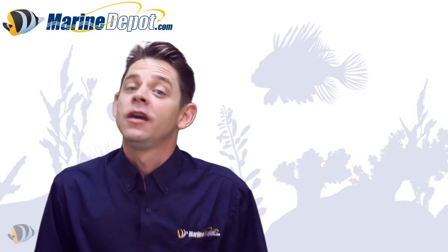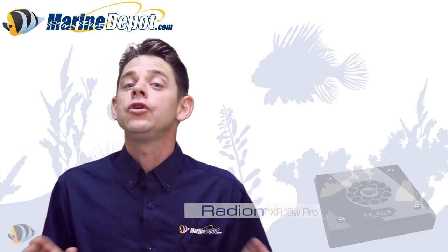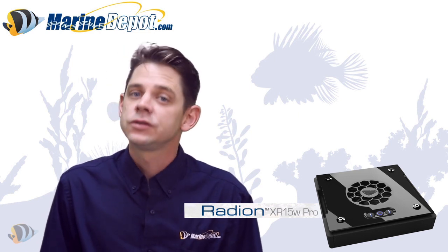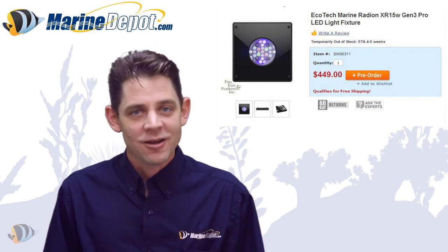Hello folks and thanks for watching. Ecotech Marine is back with another great product and this time the focus was on ever-popular nano aquariums. The new XR15W Pro LED light fixture is the little brother to the revolutionary Radeon LED light systems and is now available for pre-order on marinedepot.com.